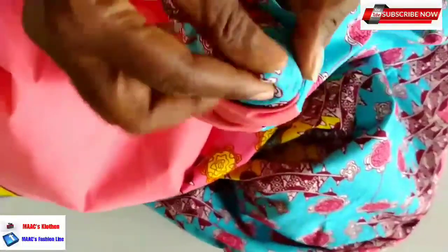Up to this point, I'm going to turn it inside this way. I'm just trying to make sure the corners come out very well. This is the open part. We have lined our fabric very neatly and everything is straight - it's not crooked.